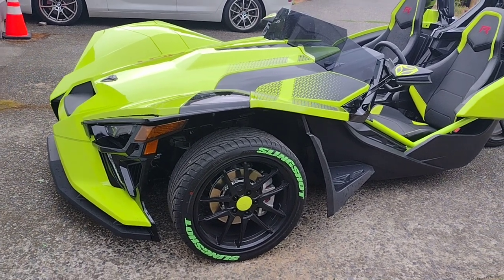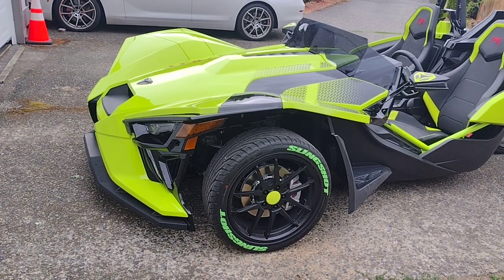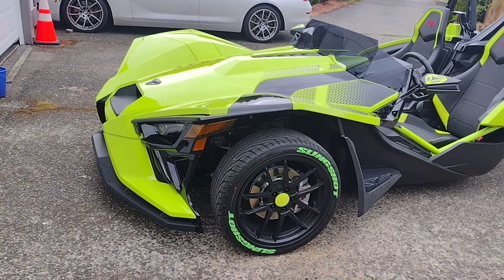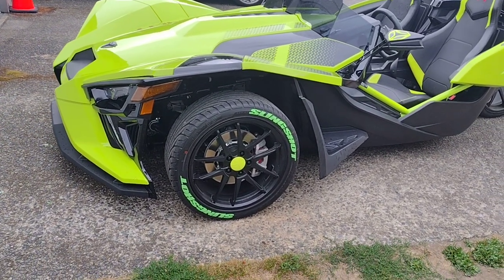Hey everybody, this is Mac. It's been a little while since I posted the video of my new slingshot, and I did do a few changes. I'm gonna do a walk around just explaining what I did.